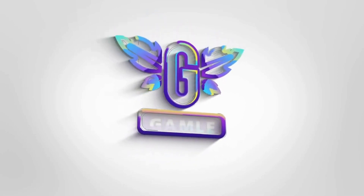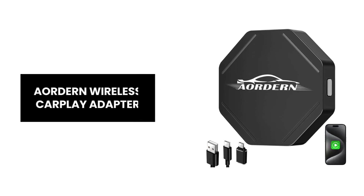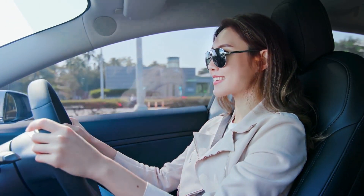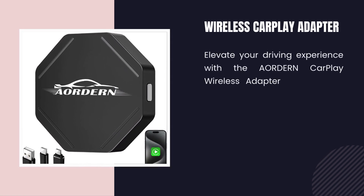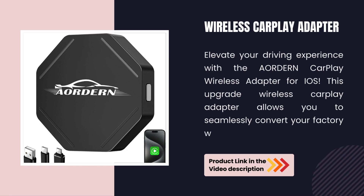Introducing the Aordern Wireless CarPlay Adapter, the ultimate upgrade for your car's infotainment system. Let's dive into the amazing features that make this device a must-have. Elevate your driving experience with the Aordern CarPlay Wireless Adapter for iOS. This upgrade allows you to seamlessly convert your factory wired CarPlay to wireless.